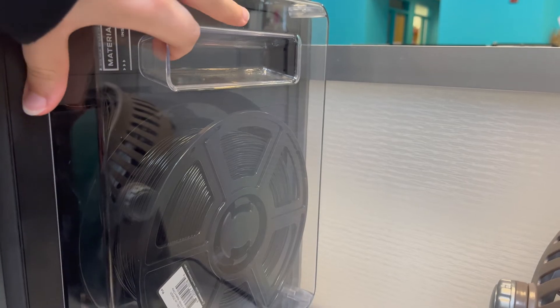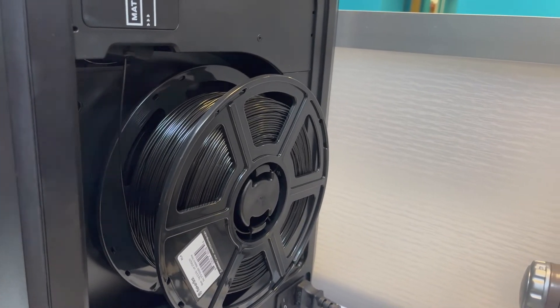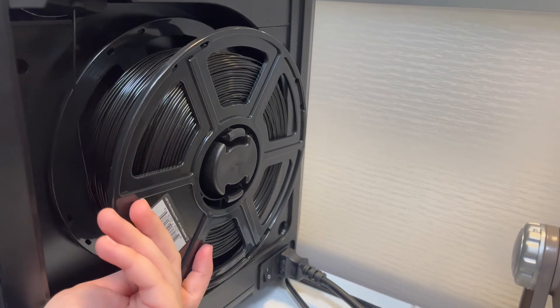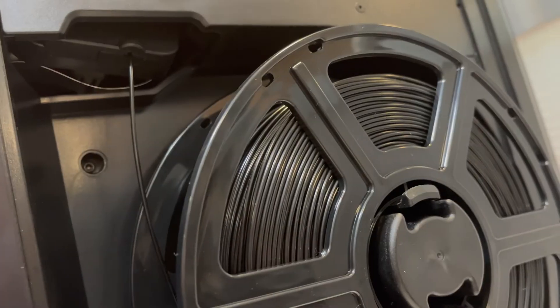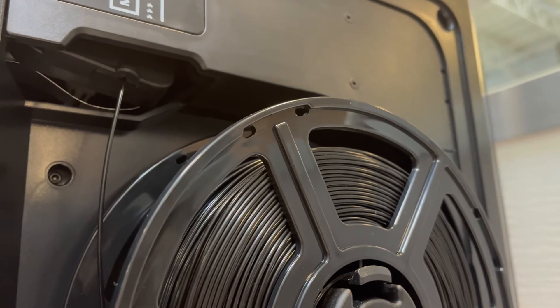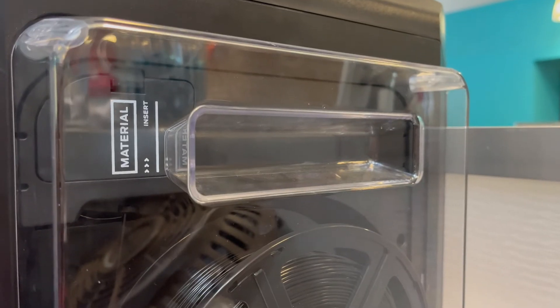On the side of the printer is where the material is located and fed into the printer. This cover comes off and is held on via magnets, so it's very easy. This here is known as the material spool — this is where the spool of material actually sits on the printer. The tip of the material is inserted into this hole so that it can be fed into the guide tube, where it is then taken to the extruder to be melted and then printed into whatever you want it to be printed into.